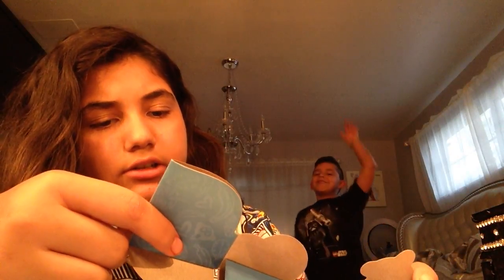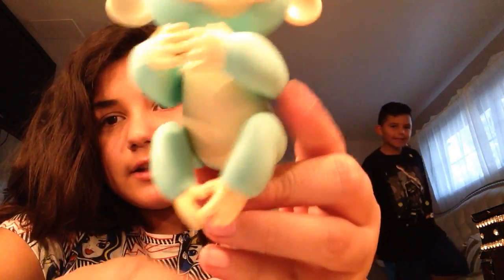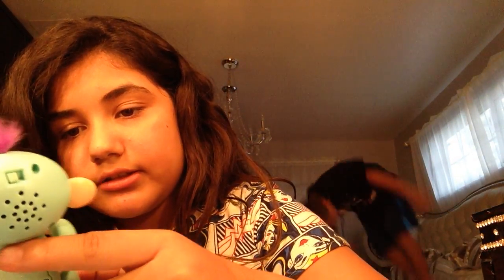The box says it reacts to touch, emotions, and sounds. It feels really weird — like almost realistic. The batteries aren't regular batteries — they're these little tiny ones. The sound it makes is kind of annoying!